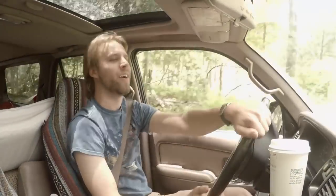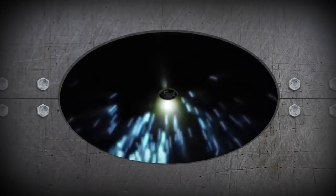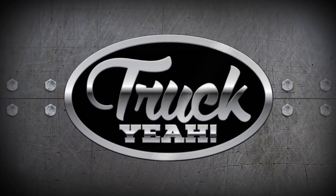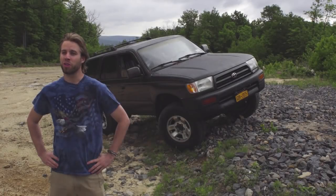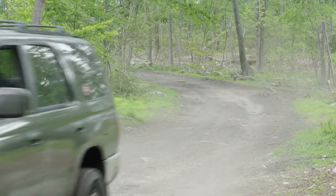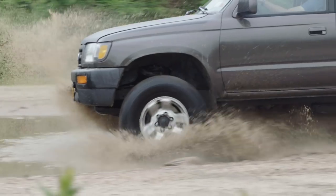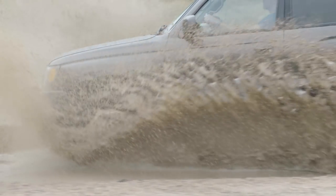Welcome to the woods of beautiful Pennsylvania, specifically the Roush Creek Off-Road Park, where we're going to show you how to get started off-roading. We've got the perfect truck — a cheap, beat-up, semi-capable off-road vehicle — and the correct attire. I'm Andrew Collins, you're watching Truck Yeah, let's go break some stuff.